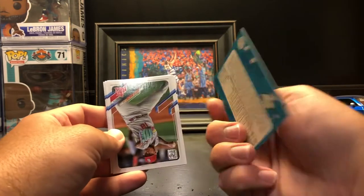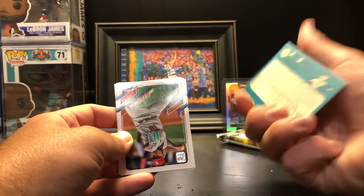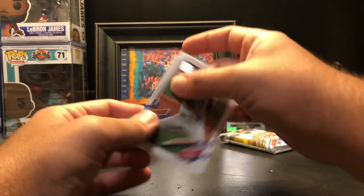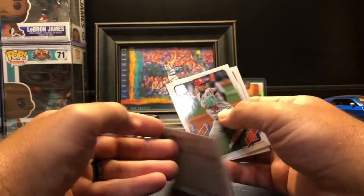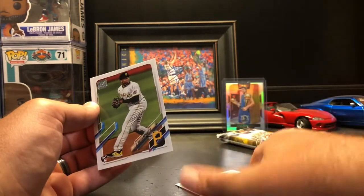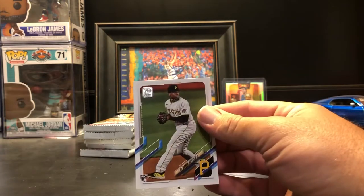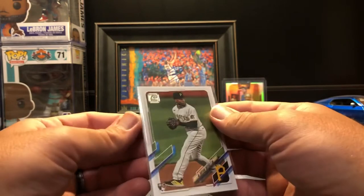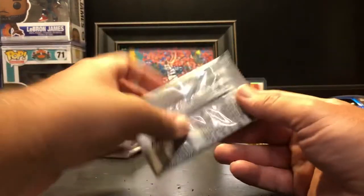Alex Bregman T65-24, so this is the 1965 Topps variation — I'll set that over there. Then we got a Carlos Martinez, Sandy Alcantara, and Brian Hayes rookie — there's the other one we're looking for. We want to try and get the gold foil of him because he's definitely the guy to chase right now. A little disappointed in the centering on that one, but that's okay — that's pack number one.